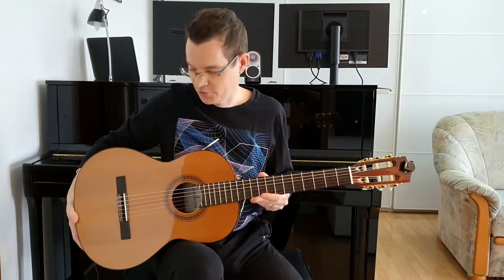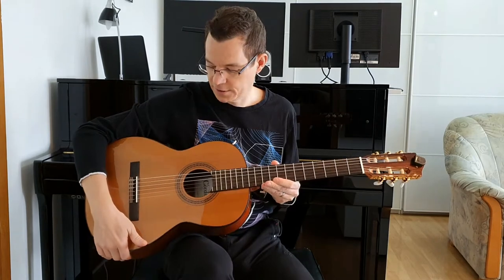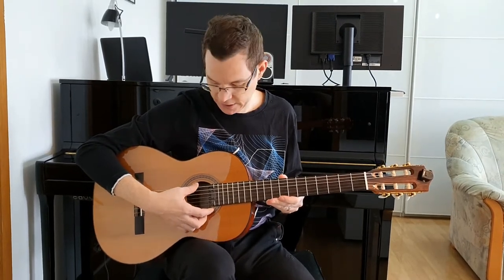Hi, I have the Cordoba Cadet in my hands. Cordoba was founded in 1992 in California, USA. It's a classical guitar with nylon strings. It is three-quarter size and has a standard tuning.